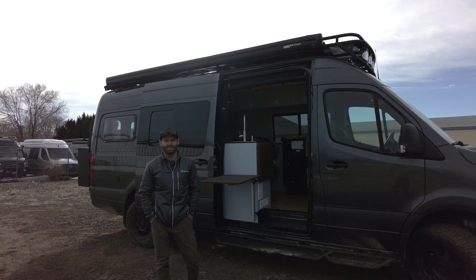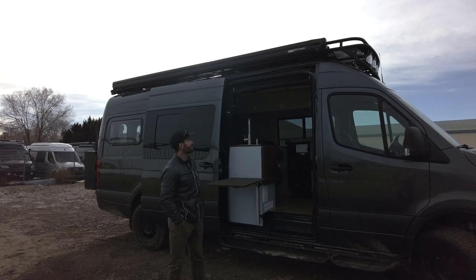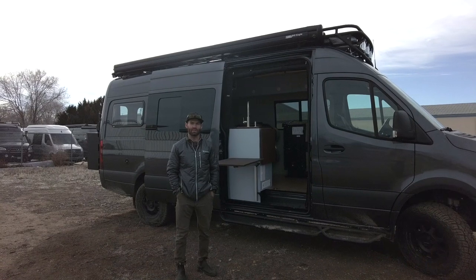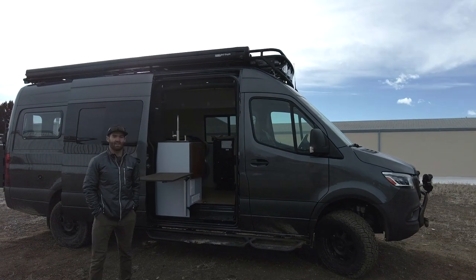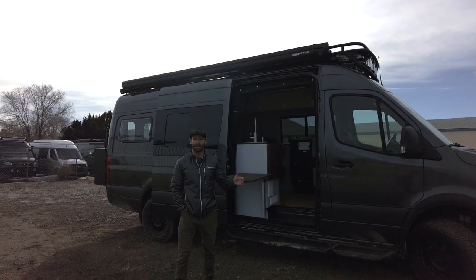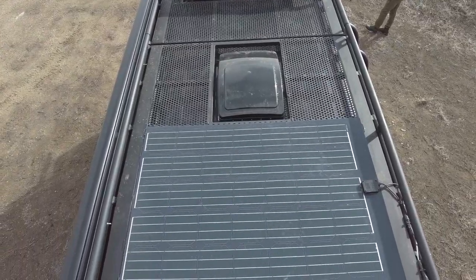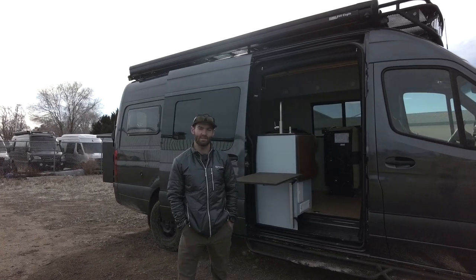Hey guys, this is Andrew with Ross Monster. Today we're going to walk through a Sprinter 170 — we did a great build on this with a ton of cool features. Starting with the exterior, we have a Van Compass 4.3 suspension kit, aftermarket wheels and tires, a Tannerac roof rack with an awning, and LP9 Baja lights off the front. The roof rack also has a solar deck, giving us more usable space over the AC unit. We also did walkable solar panels, so pretty much the entire space up there is functional floor space.